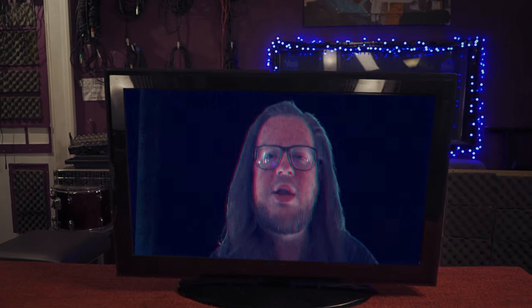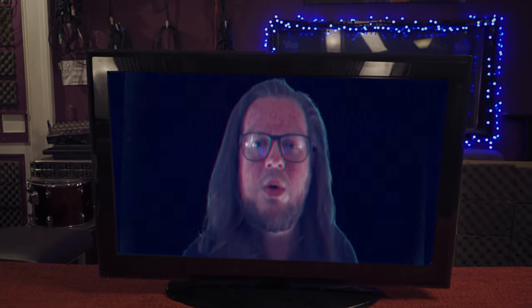Hello? Can you hear me? Hello? Do you have a TV? Do you have a laptop? I'm going to show you something.